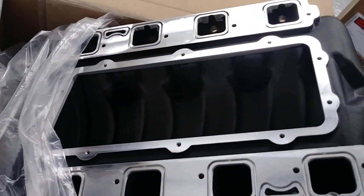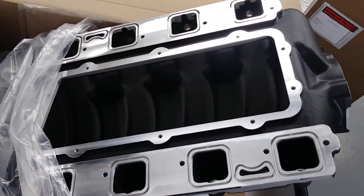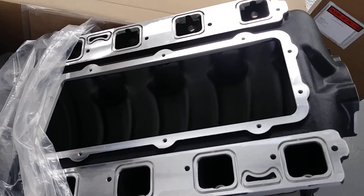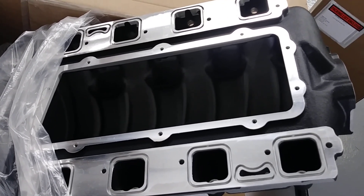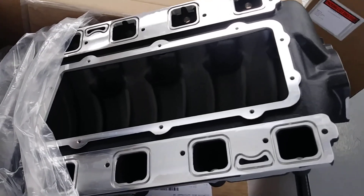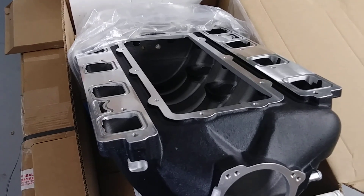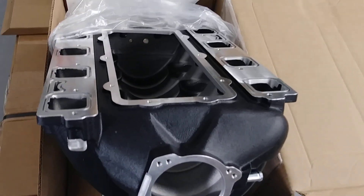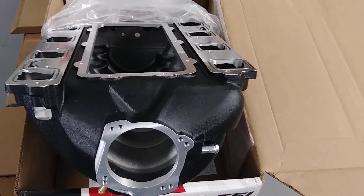There you go — Edelbrock Victor EFI for your Gen 3 Hemi. Overall, good piece. Heavy in terms of weight, but overall a good piece. Just keep in mind, this is a cast piece. So in my opinion, it's always good to go over a cast piece with some cleanup work. Always a little bit of finish up work needs to be done on this type of product.